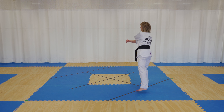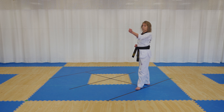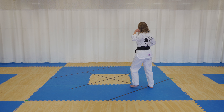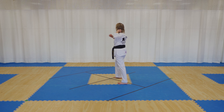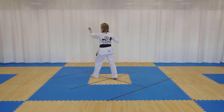Turn to the left, left hand down block, slide your foot back, left hammer fist. Turn to the right, right down block, slide back, hammer fist. To the front, left foot in front, left hand middle block, right hand middle block, right front kick, right back fist, left middle block, left front kick, left back fist, right middle block.